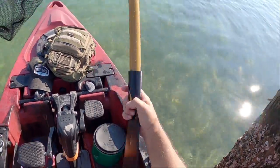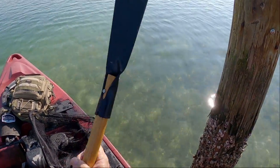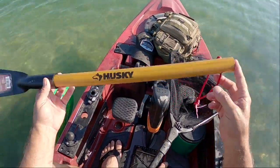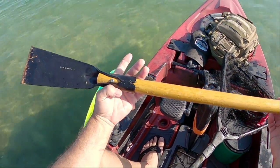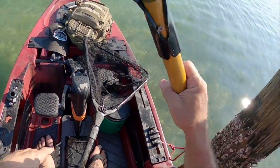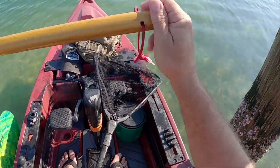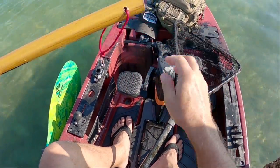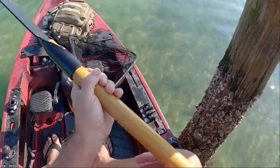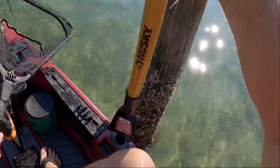All right guys, this is how we get barnacles. This is a husky scraper — I got this at either Lowe's or Home Depot and I cut the handle off. It was like a seven or eight foot long handle. I think these are used for scraping tile mastic off the floor. I drilled a hole here and put a piece of paracord through it so I won't lose it when I'm scraping barnacles.